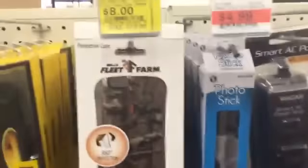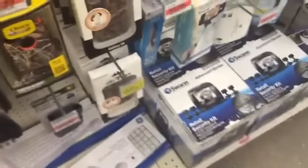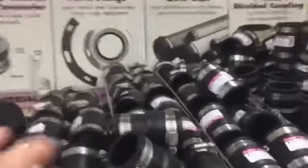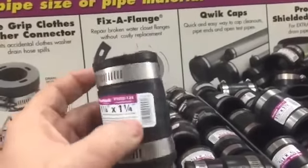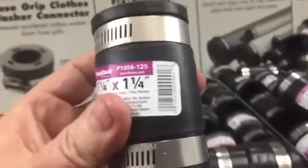First thing you need for the project is a cheap cell phone case for your phone. You want one like this that's got rubber on the side so you can pop the phone in and out real easy. Next thing you need is one of these flexible drain pipe connectors, inch and a quarter by inch and a quarter. You can get them in the plumbing section at Menards, Home Depot, anywhere.